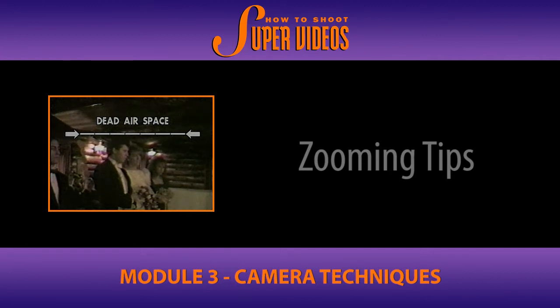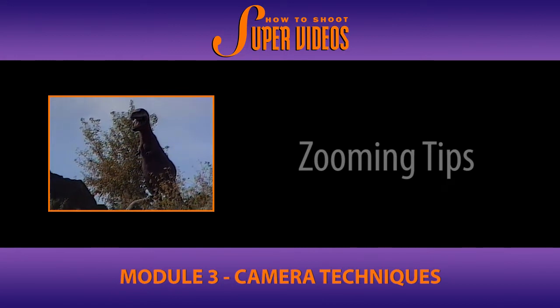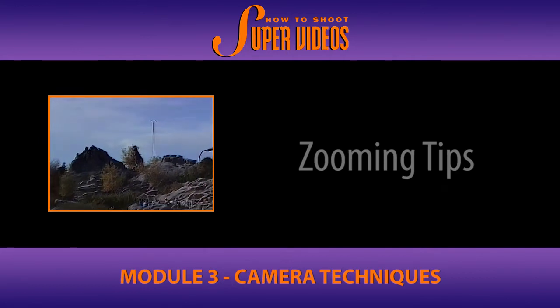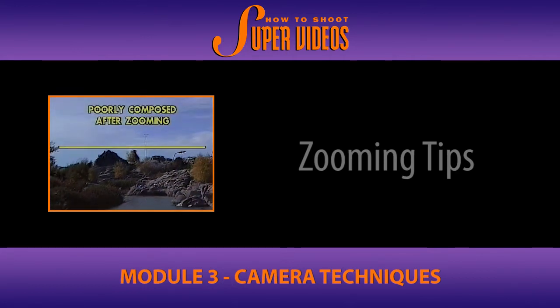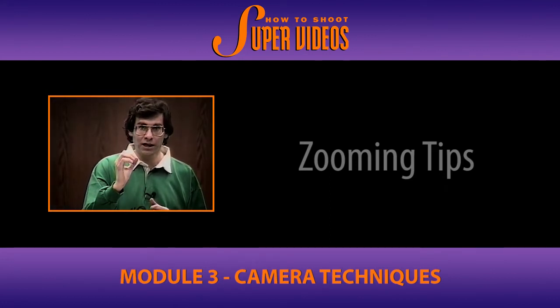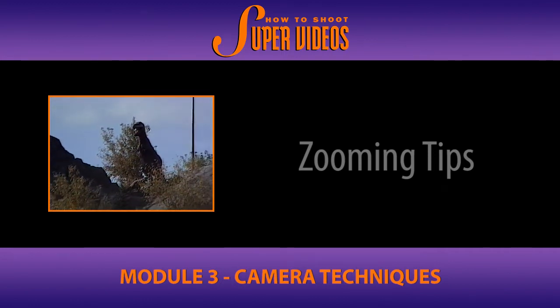This is typical of so many amateur videos that we see. Watch again. Well composed at the start here, but if we simply zoom out, the rule of thirds breaks down and we start getting more and more sky in the shot. By the end of the shot, the composition is terrible. You'll have to make some vertical adjustment with the camera, either up or down, to bring the composed picture back to spec.